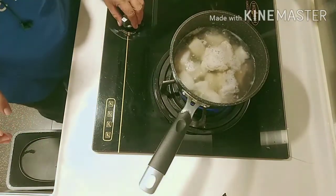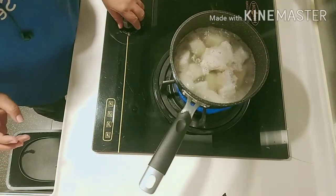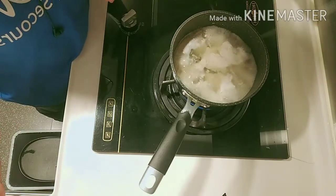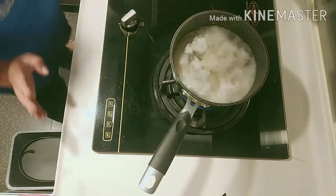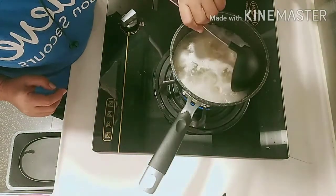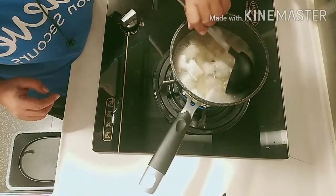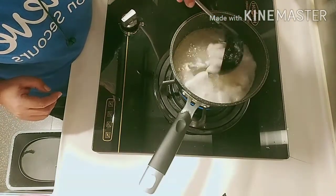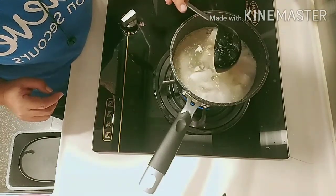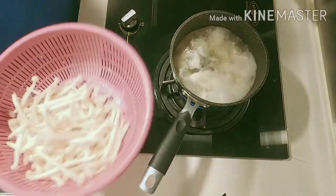The soup is already boiling. The chicken stock is boiled and the codfish is already cooked. You need to be very careful because sometimes the codfish can break. So now we will put in the mushrooms.